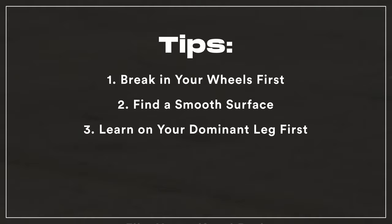Film yourself and review the progress. Watching yourself will help you visualize your tricks and pinpoint what you need to work on.